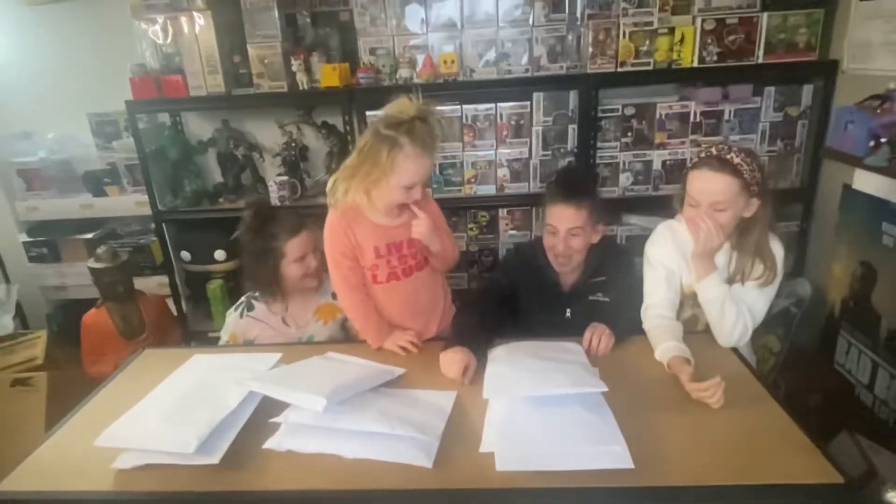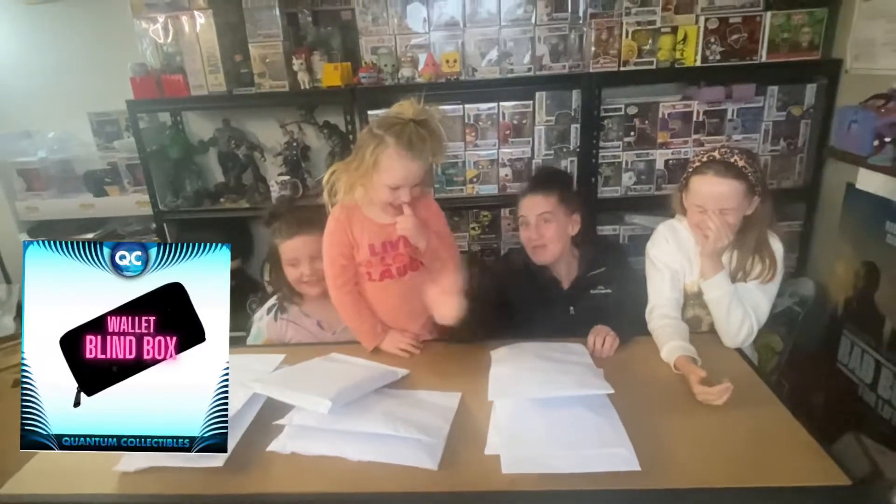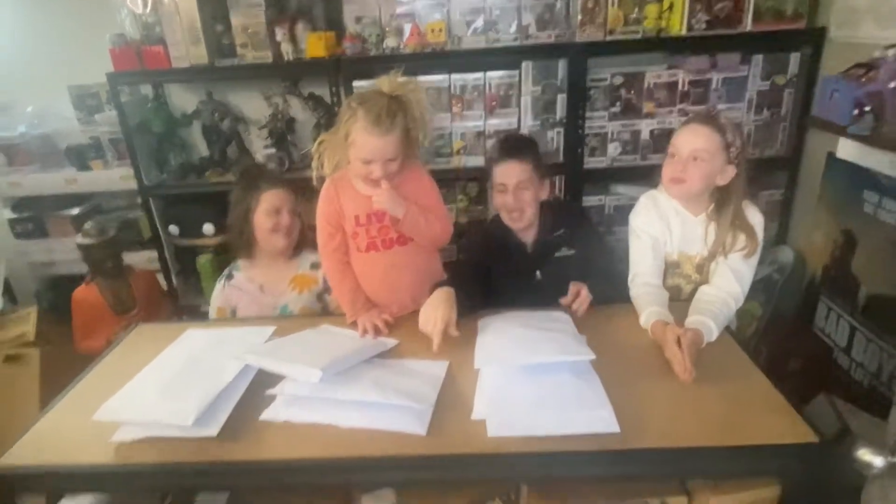Hi guys, welcome back to our channel! We are the Fungo Family. I'm Mum, that's Amelia, that's Paisley, and that's Willow. Today we are opening up the Quantum Collectibles Loungefly wallet blind box.